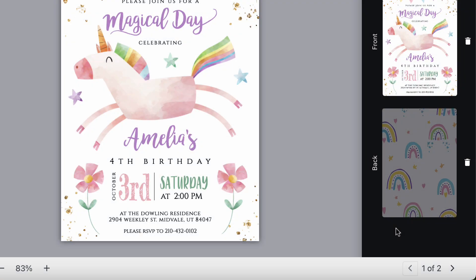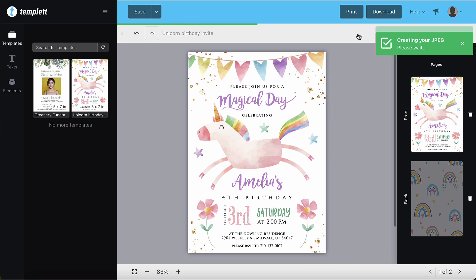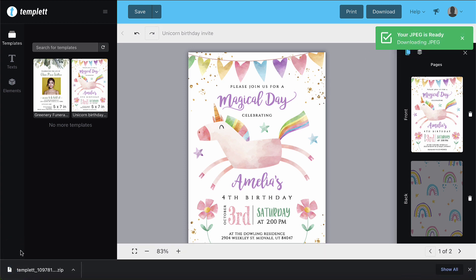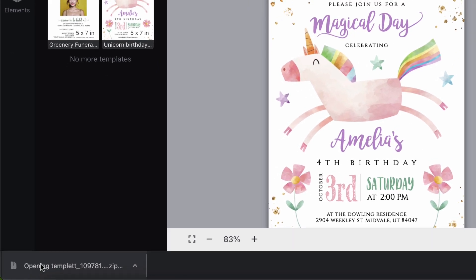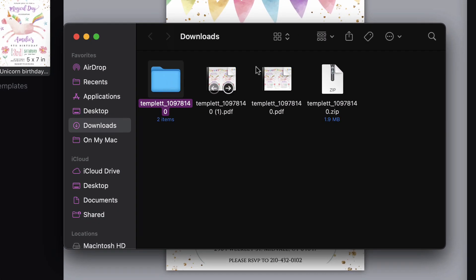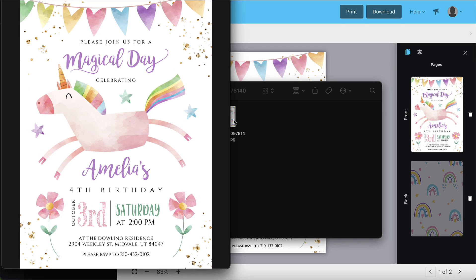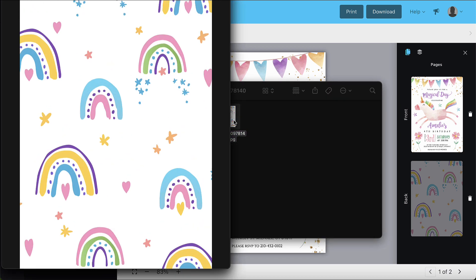You'll have the same page download options as you did for a PDF. So I'm going to click download and wait for my message to pop up letting me know that it's ready. There it is. And here are my downloads — I have a folder that has my front and my back side. There's the front and there's the back.